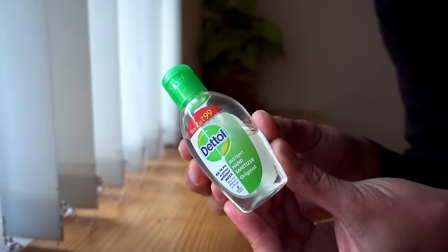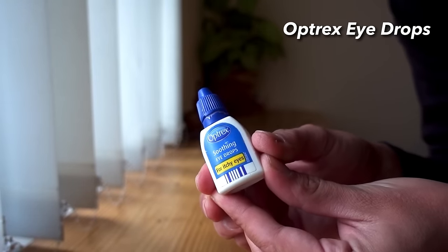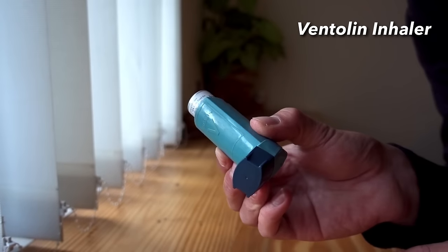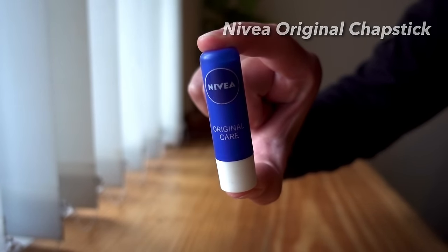In the left hip belt pocket I was carrying hand sanitizer — a definite must for obvious reasons — and some eye drops, because it gets very dusty and I've got some allergies. My inhaler too, as I do suffer with very mild asthma because of the dust. Next up was lip balm — just a little stick of Nivea original — because it's really dry, you're walking a lot, and your lips do get chapped really easily. This is a must-have for me.